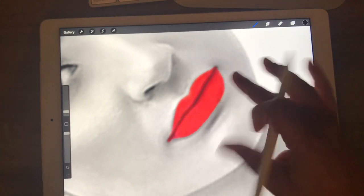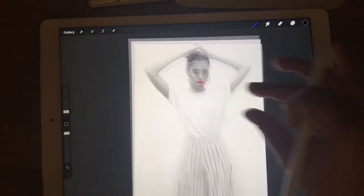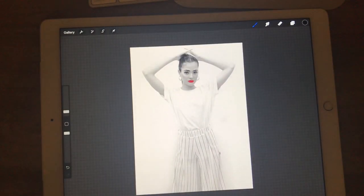There you go. That's just an easy way to get a little bit of color pop right back into your photos or images. Thanks for watching — let me know if you have any questions.